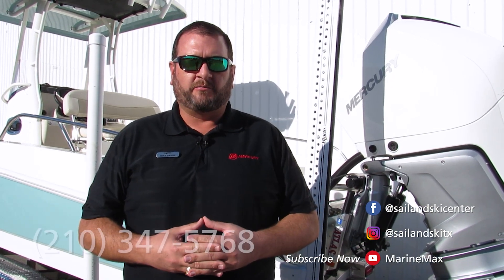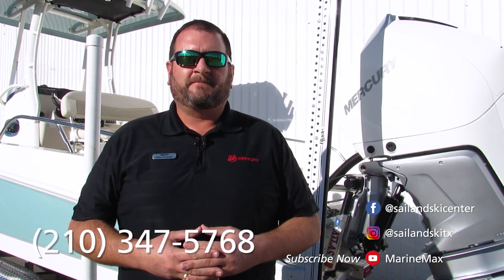Thanks again for stopping by to take a look at some of the key features and options on this particular boat. We're happy to help you with any boat we have in our inventory from our Austin, Lakeway, or San Antonio location. Feel free to contact me direct at area code 210-347-5768. We'll see you on the water.